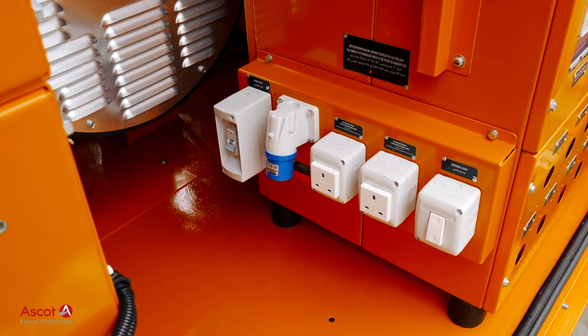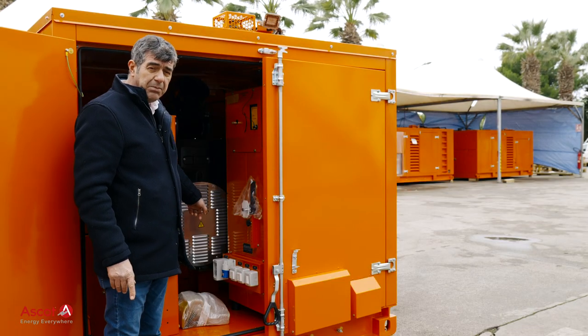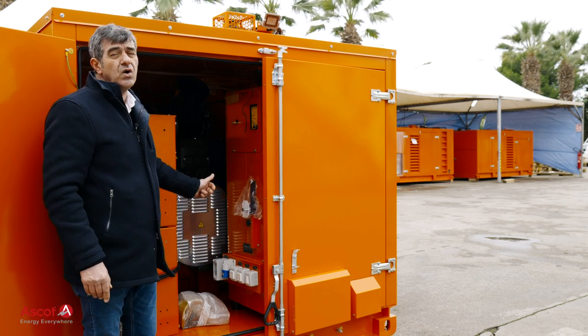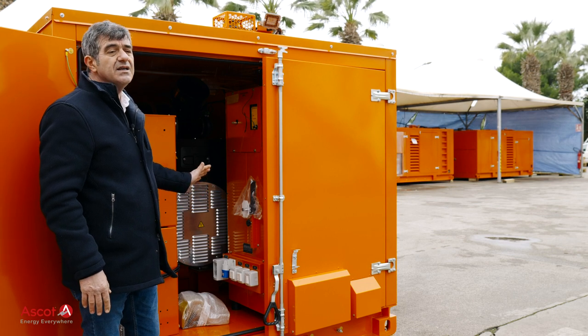Sockets for auxiliaries are provided, and a plug to connect the grid power is also provided, to allow all the auxiliaries to work while the genset is in the warehouse.